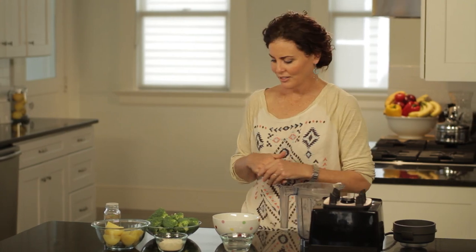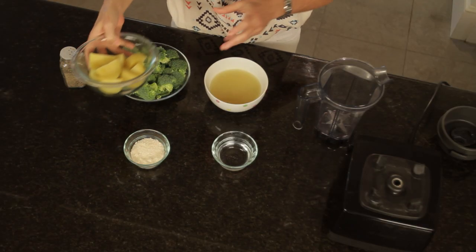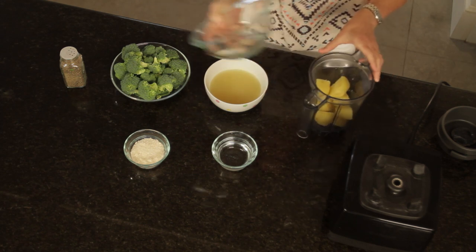First of all, you need potatoes. I have two skin-on potatoes and they're cubed. Put them right in the blender.